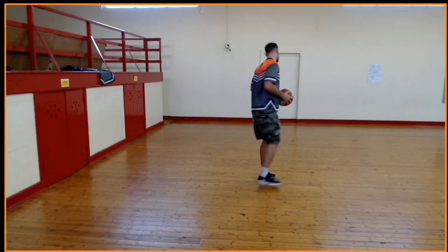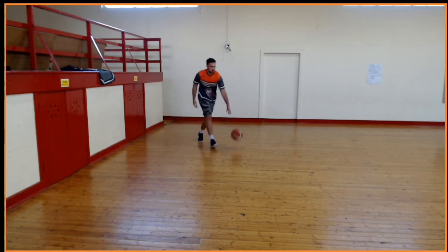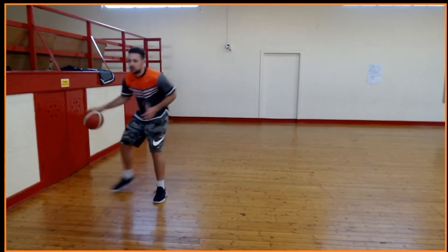The next thing we're going to do is crossovers. Similar to what we just did, it's going to be two dribbles, cross it over to your left hand, take two more dribbles with your left hand, cross it back over to your right hand. The whole time you guys are doing this, try to keep your eyes up so you can see the floor and see if you have an open teammate. Keep your dribble low so it's harder for the defense to stay in front of you and harder to steal the ball. Do it a couple times through to get the feel, get your legs going, get warmed up.